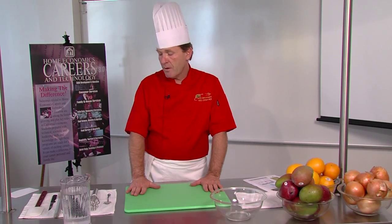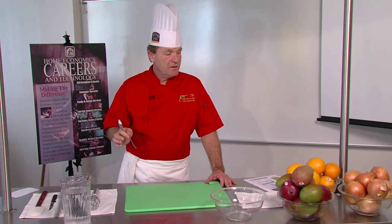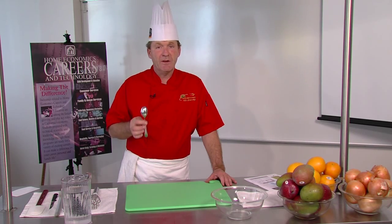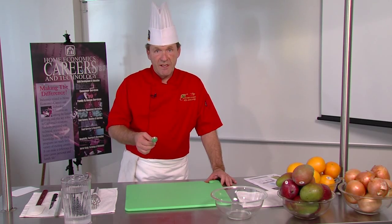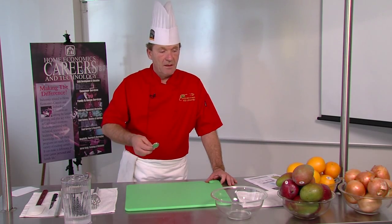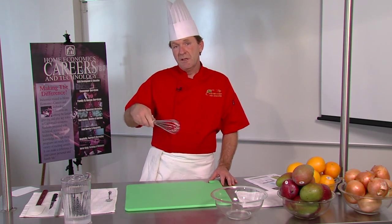Safety of the students is one of our highest priorities. On my workstation I have laid out several tools. The first one is a tasting spoon — every time students make a food item they have to taste it. It's one of the most important things in culinary arts to ensure that the food they serve is appropriately seasoned with salt and pepper, or sweet enough, sour enough, whatever the case may be.